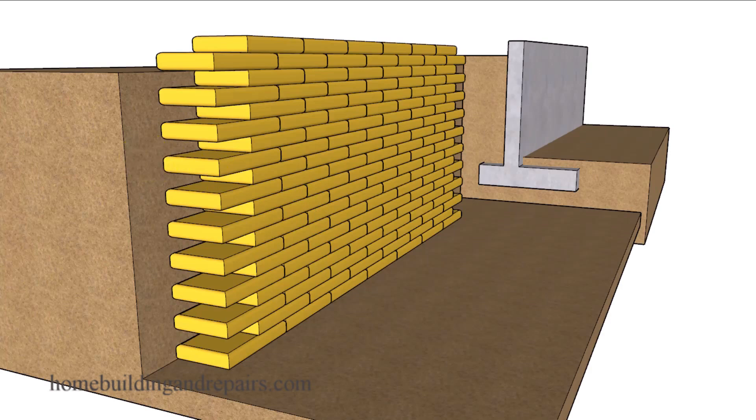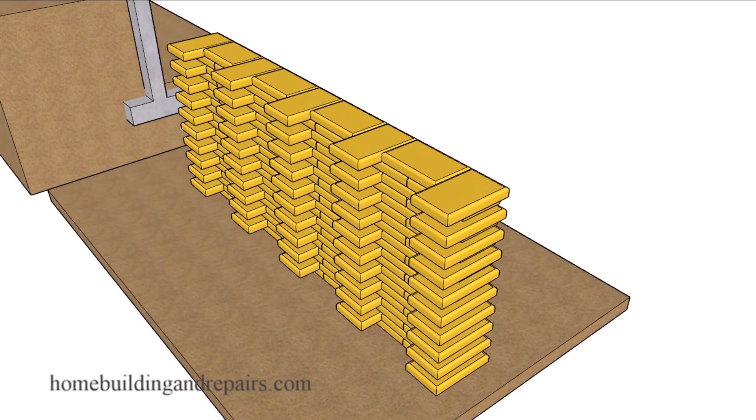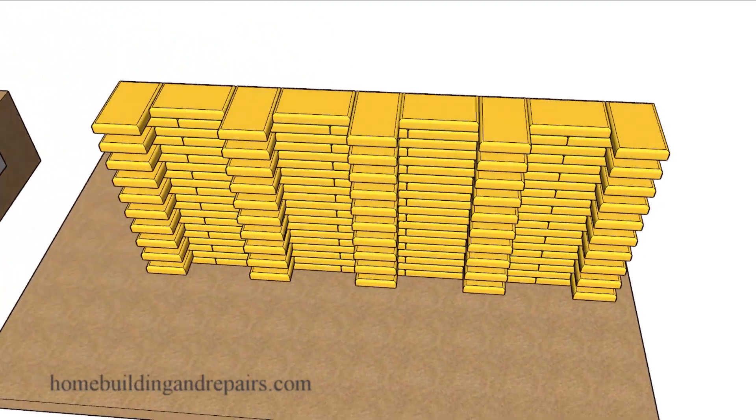In reality, that's all you need to know from this video. You can stop watching right here, because I don't think by rearranging the bags somehow you're going to solve this problem.